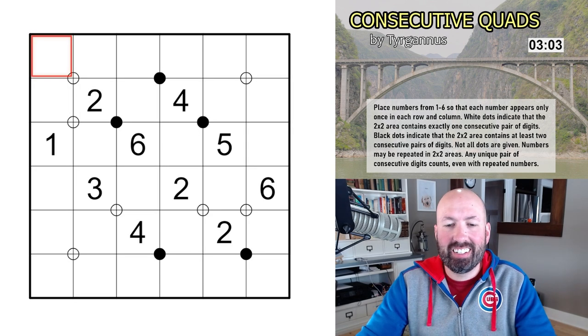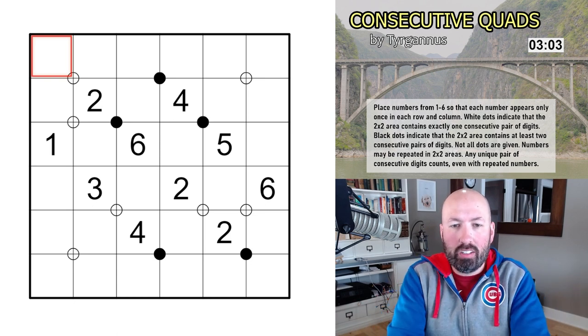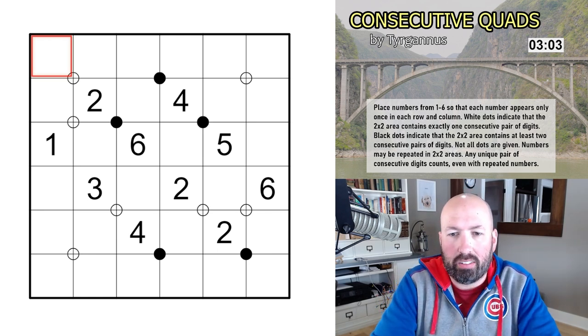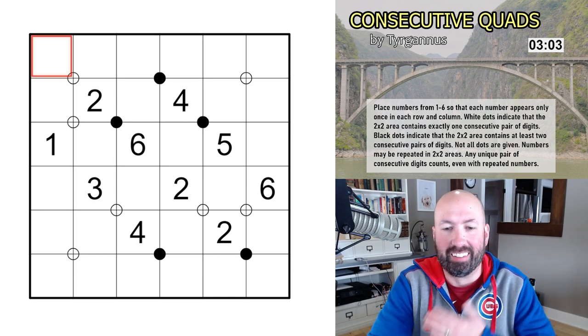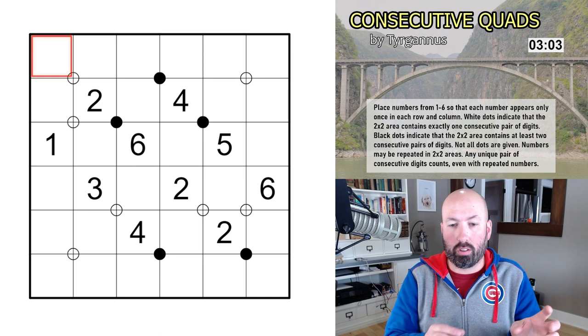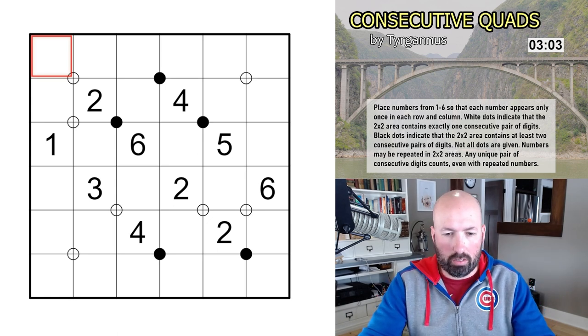Next up is Consecutive Quads by Turganis — another new one. We're placing numbers from one to six so that each number appears only once in each row and column, like a Latin square. White dots indicate that the two-by-two area contains exactly one consecutive pair of digits; black dots indicate that the two-by-two area contains at least two consecutive pairs of digits. Not all dots are given. Numbers may be repeated in two-by-two areas, and any unique pair of consecutive digits counts — even with repeated numbers.